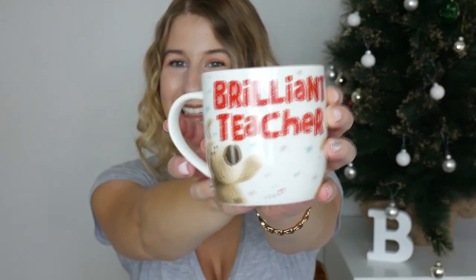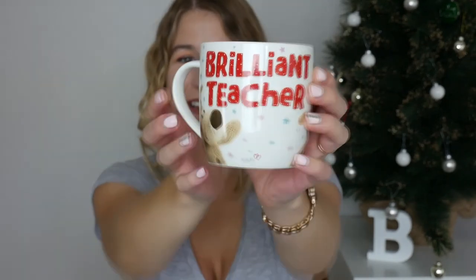For my leaving present they also gave me a mug that says 'brilliant teacher' on it, which I think is so sweet. Next year I'm going to do my teaching diploma so I can be a teacher — hopefully I can live up to this mug.